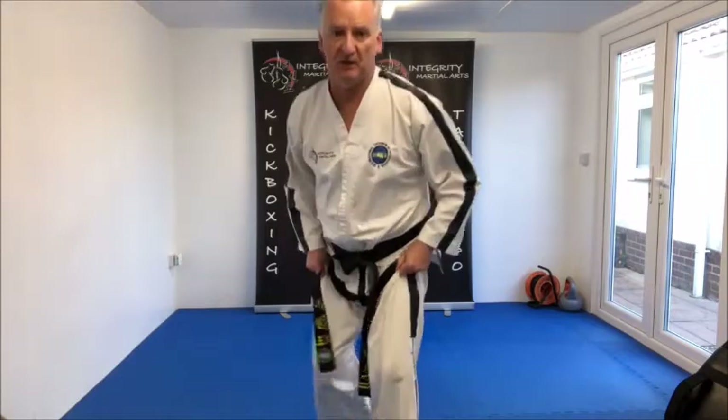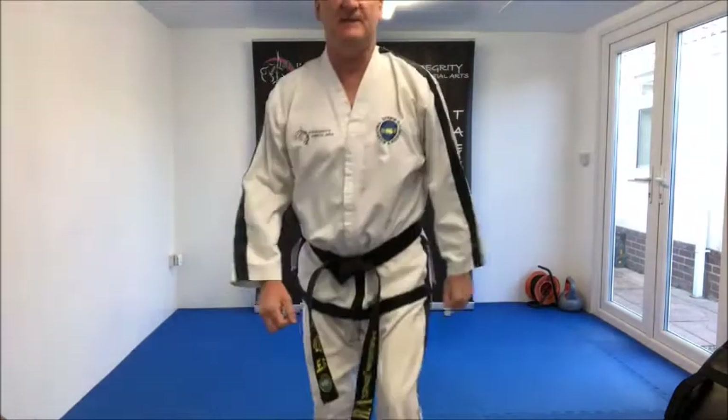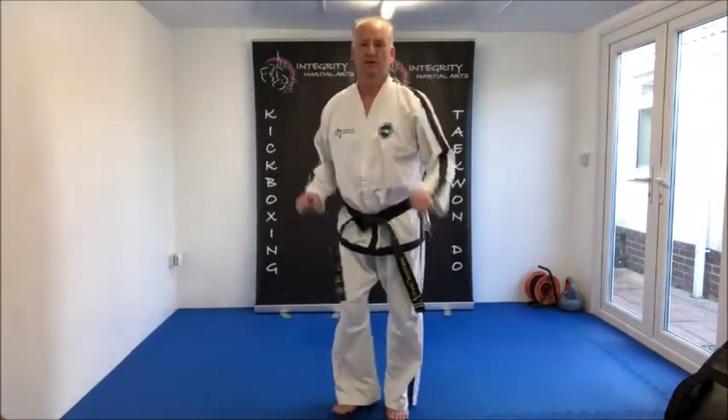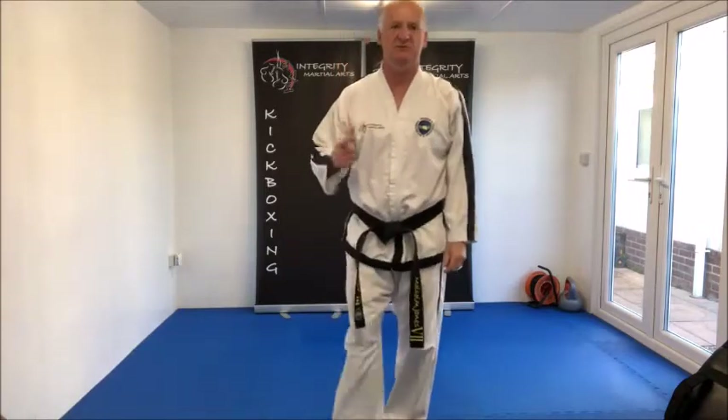Movements number two and four, we have the same stance: Chumji Jumok Nupunde Jirugi. So, from that guarding stance, we extend — I'll get a little closer, I'll bend down so you can see it. We extend middle knuckle strike. So that's movements number two and number four.